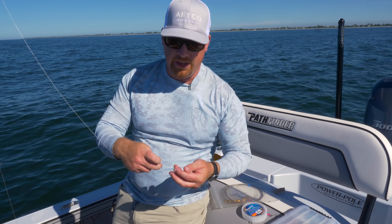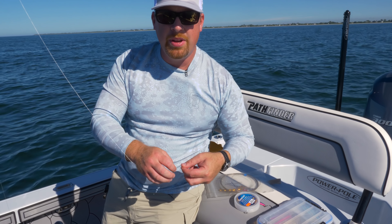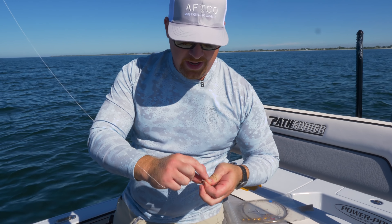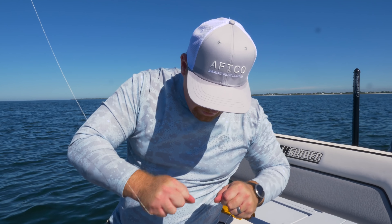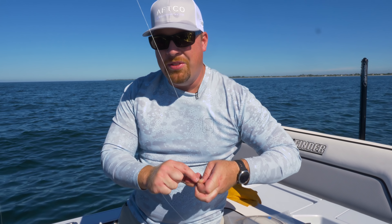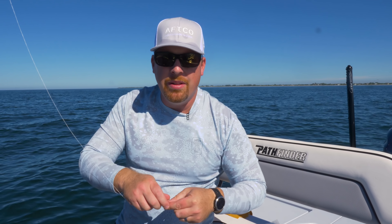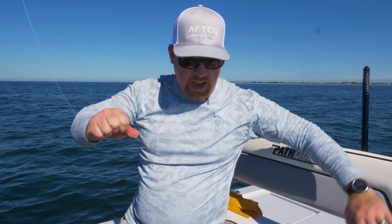The nice part about targeting these Spanish is that it's not super technical — it's simple fishing, great for the family, great if you're new to the area or down here on vacation. All we're doing is a simple uni-to-uni knot. I've got 20-pound Power Pro Braid on a 5,000 size reel, and I'm just going to tie a double uni knot — that's all the strength you need. What I don't recommend is using those commercial steel leaders you see at the tackle shop with the red beads on them. They may look simple, but they're really not a great way to target these finicky fish when they're on baitfish schools. Taking the time to tie a good knot is really going to improve the amount of bites you get.